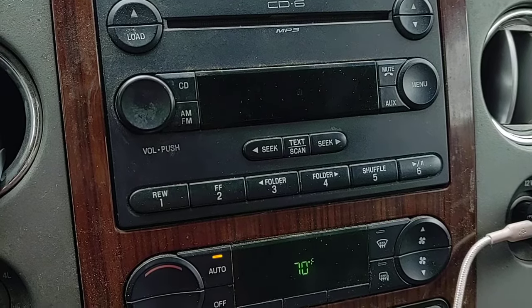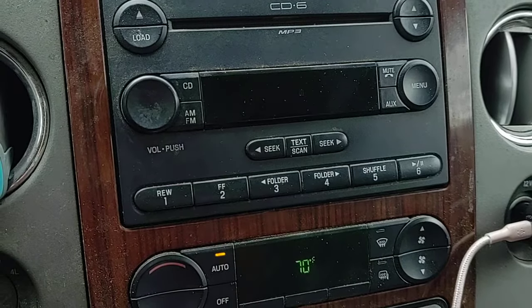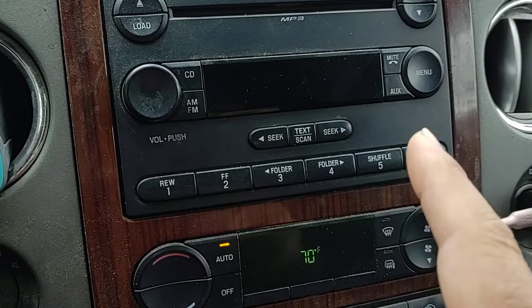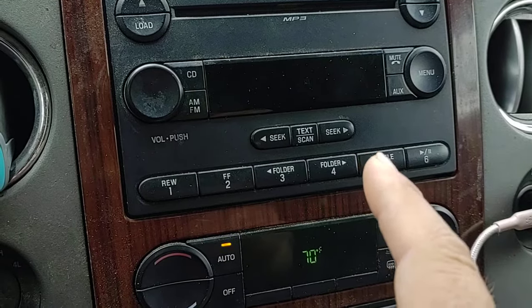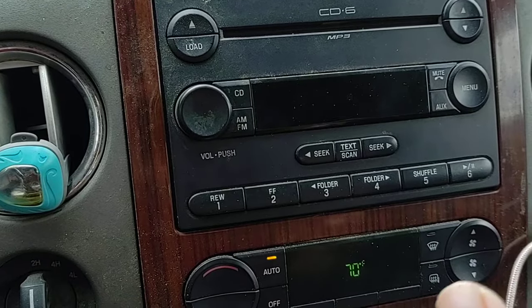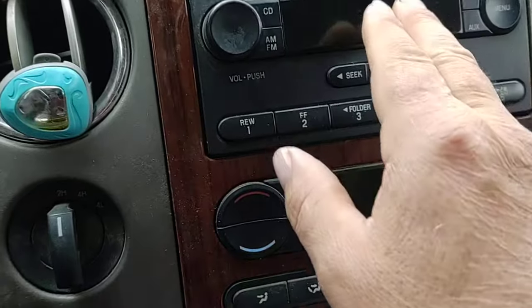I was looking on YouTube and someone was mentioning this fix. It's probably not the right way to fix it, but I'm not going to spend money on this radio. One person said he did this, then actually took it all apart to figure out why it worked — but it does work, so let's try it.